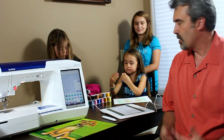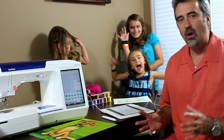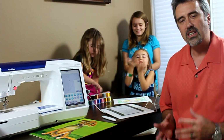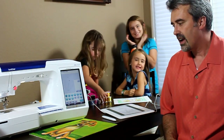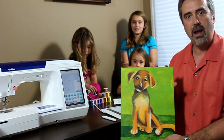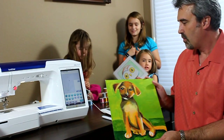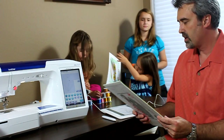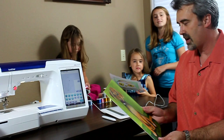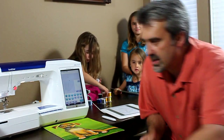Now, I'm very proud of my girls, and all of them are artists. I am so thrilled that now we can demonstrate — they can actually stitch out their designs. For example, Miranda painted this dog right here. Miranda, this was from one of your art classes, correct? So what I want you to see is what she created with My Custom Stitch.